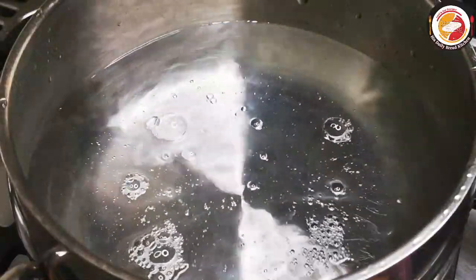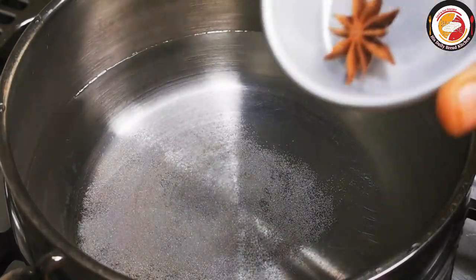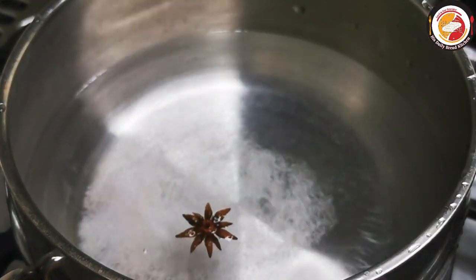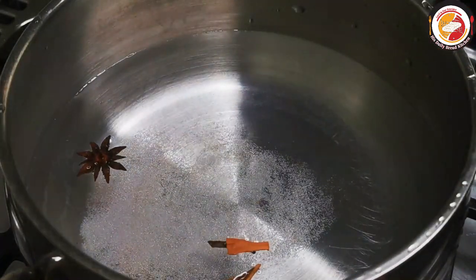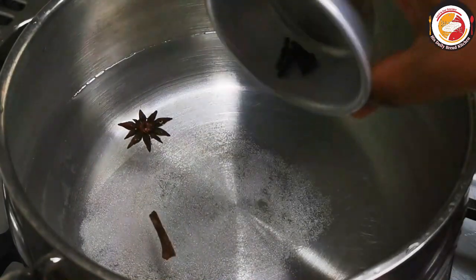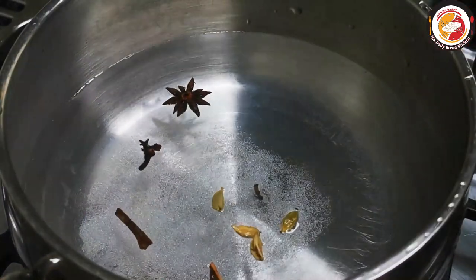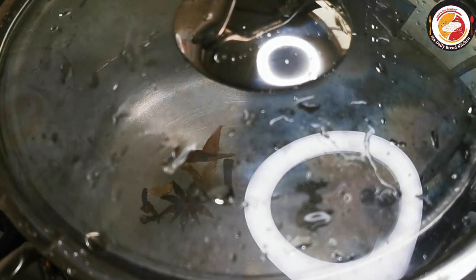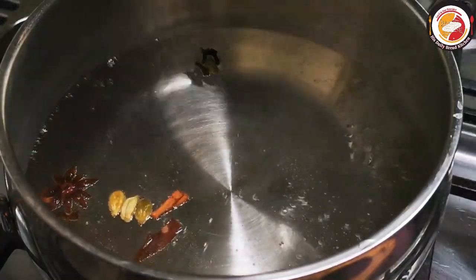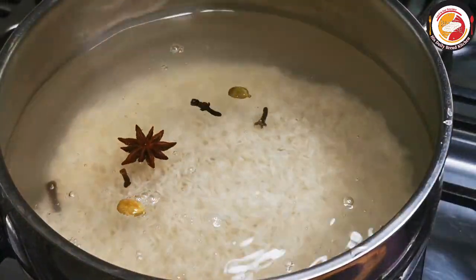Next is cooking the rice. Add salt to the water along with whole spices: star anise, cinnamon stick, cloves, and green cardamom. Get the water boiling with the spices for one to two minutes, then add soaked basmati rice. Use medium flame to cook the rice.